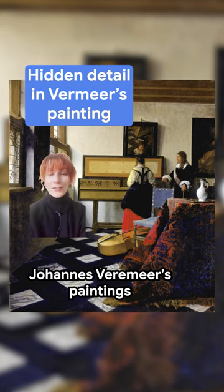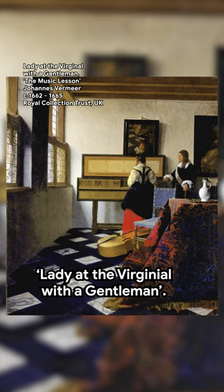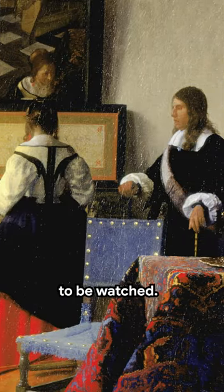Here's a small detail in one of Johannes Vermeer's paintings that you may have missed. This is Lady at the Virginial with a Gentleman. The painting deliberately alienates its viewer through its perspective, with the two figures at the back of the canvas clearly not expecting to be watched.